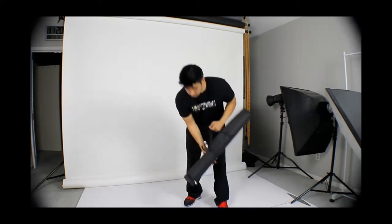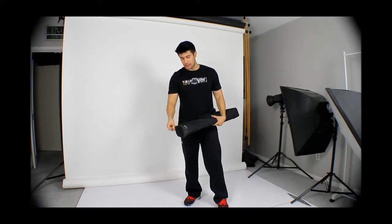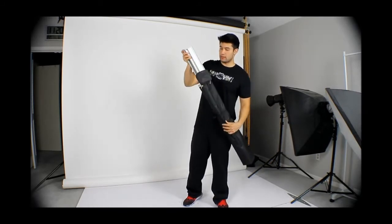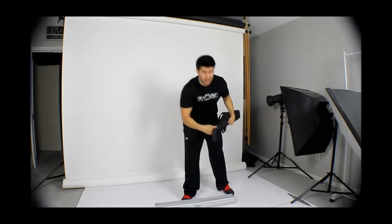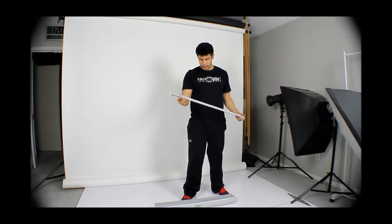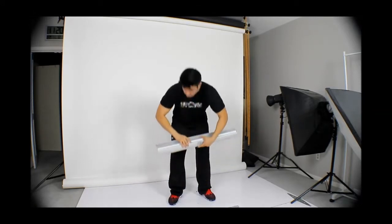You have two pieces: you have the stand and you have the spine stick. I'm gonna go ahead and open up this bag — these are the two pieces that you have right here. This is the banner stand and this is the stick.